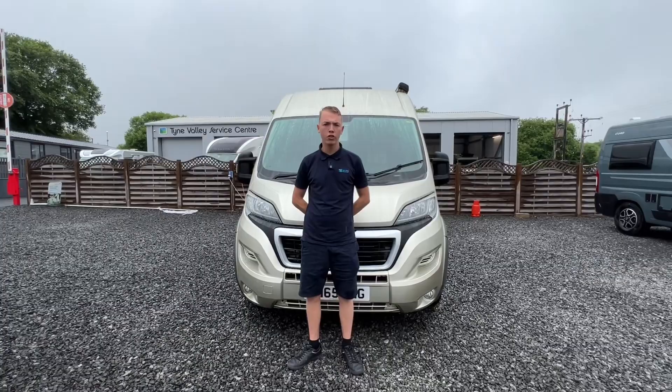Welcome back to Time Valley Motorhomes. I'm Callum and this is a handover on the Auto Sleeper Kingdom.